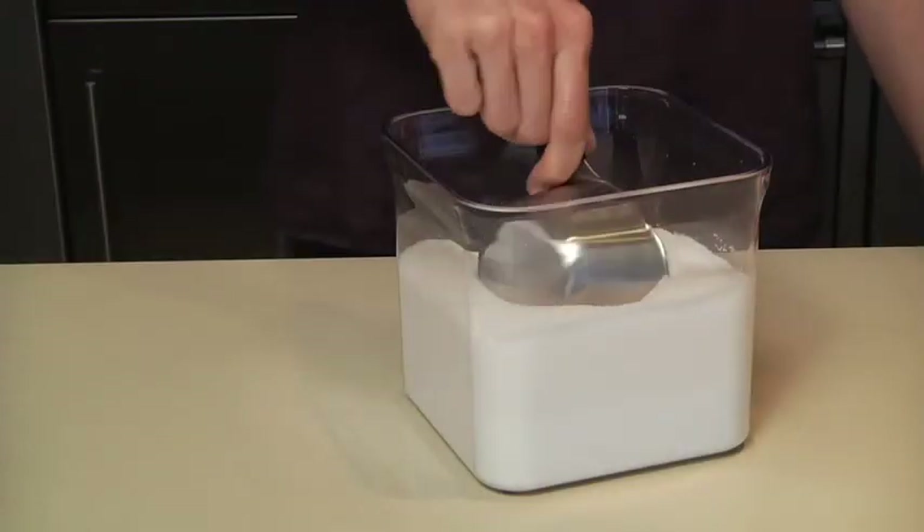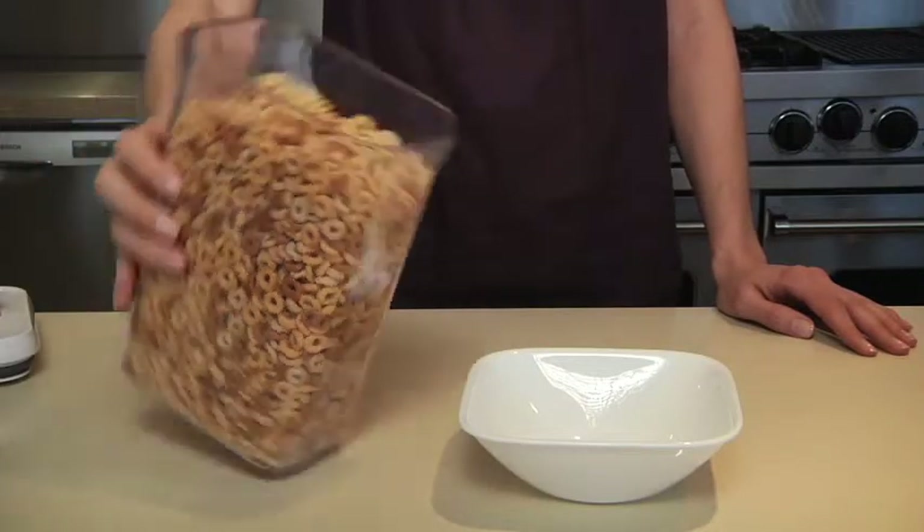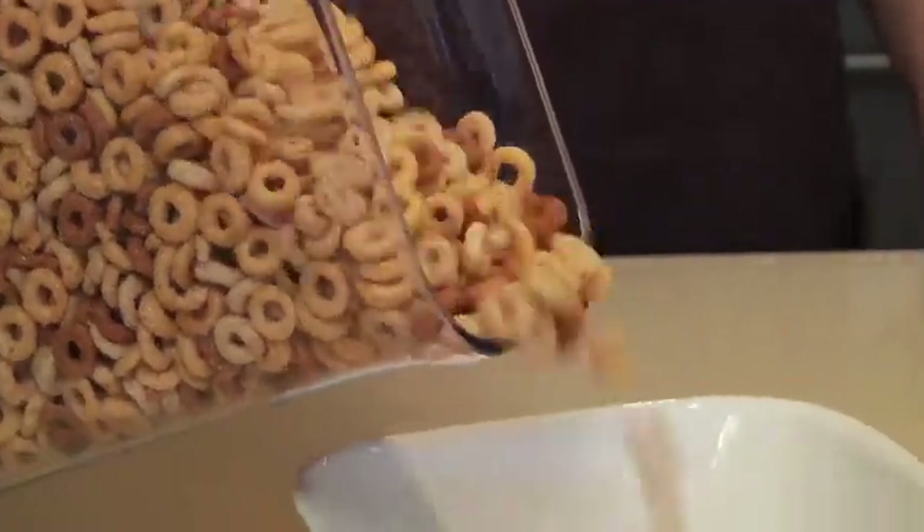Larger pop containers have a wide lid so you can get a measuring cup inside. All pop containers have a slightly angled corner so it's easy to pour cereal or coffee beans.